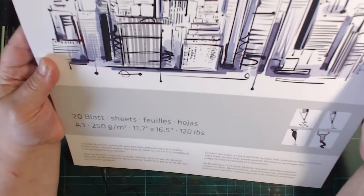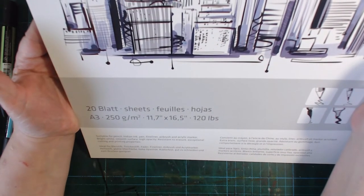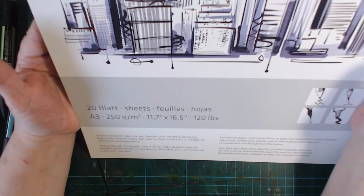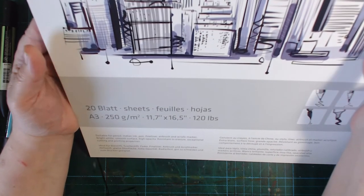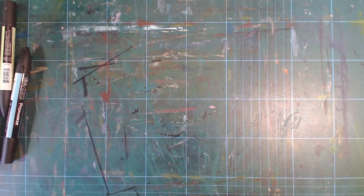At the bottom it says suitable for pencil, India ink, pen, fine liner, airbrush, and acrylic marker. It has a bright smooth surface, high opacity, is resistant to erasure, and has exceptional cutting and printing properties. I'm not going to cut into it or print on it — I just trust them on that. I could put it through my printer, but my printer does not have exceptional printing properties.